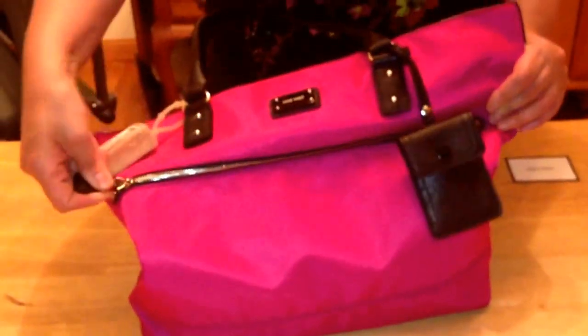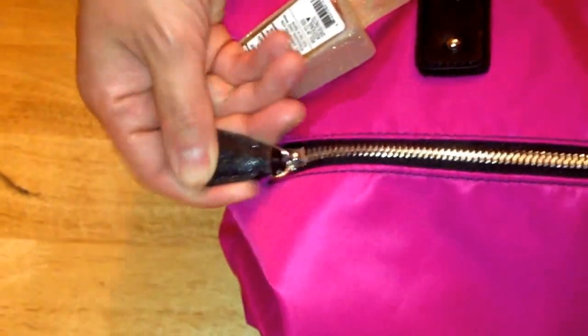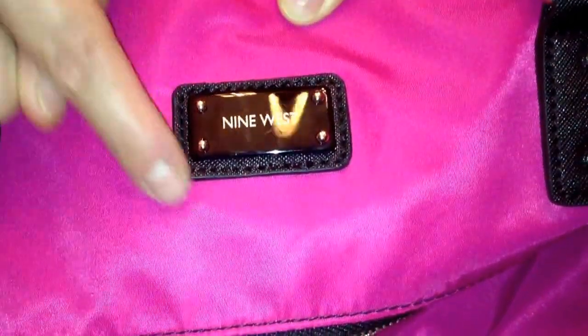This is trimmed in man-made saffiano leather and it has a slight sheen to it. Really nice zippers. Here's the logo plate — it's like an enamel plate with gold tone studs trimmed in the man-made saffiano leather. Here's a closer look at the hardware and the details.